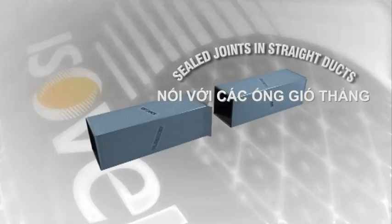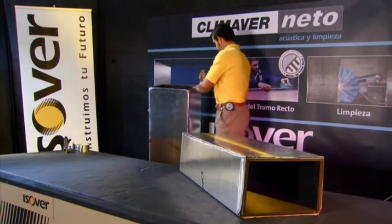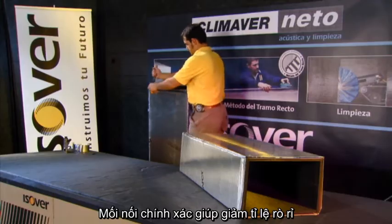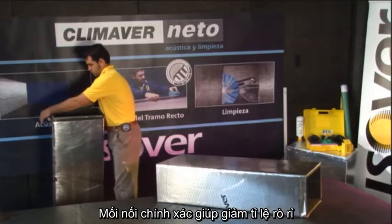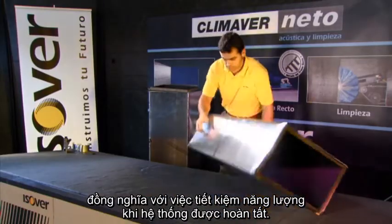Seal the joints in straight ducts. Precision joints and the unique sealed edge design means low leakage rates with the associated energy savings in finished assemblies.